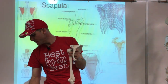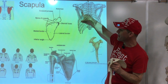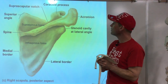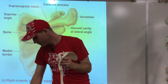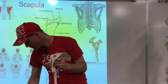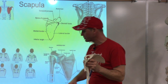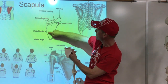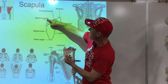Let's look at the scapula. There's the shoulder blade from the back — here it sits in the rib cage. Now I'm going to start with the borders of the scapula. Looking at it from the back, it's like a triangle shape. We've got a border here, a border here, and we also have a border on top.